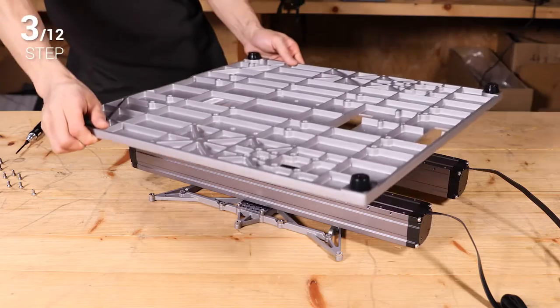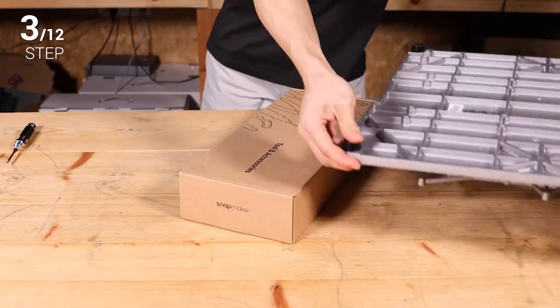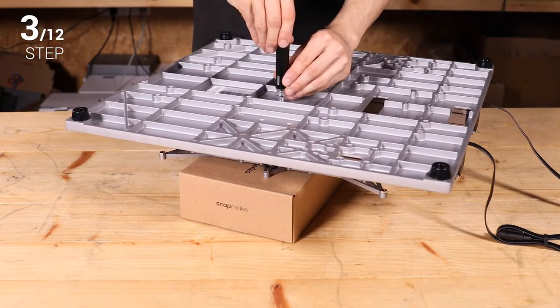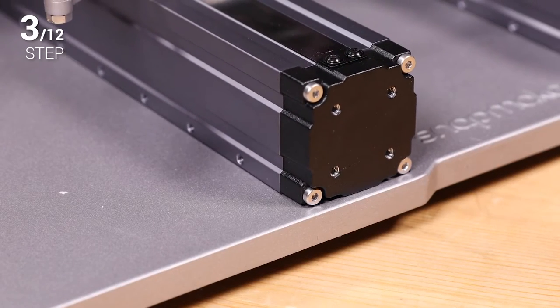Step 3. Attach the Y axes to the base plate and fix them with 16 M4 by 8 screws. Then tighten the screws on the Y axis sliders through the holes on the base plate. When you have finished, check if the Y axes are properly mounted into the grooves on the base plate.